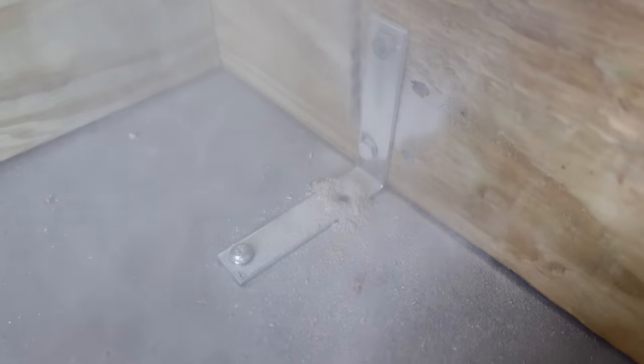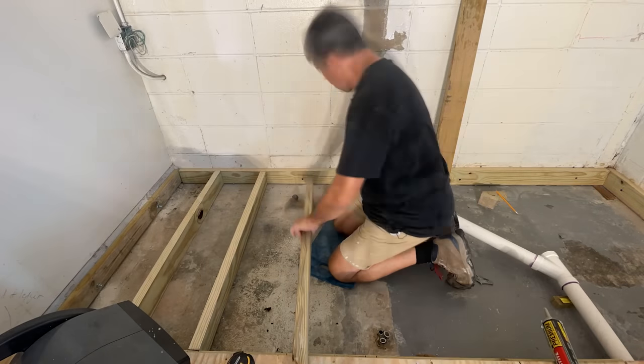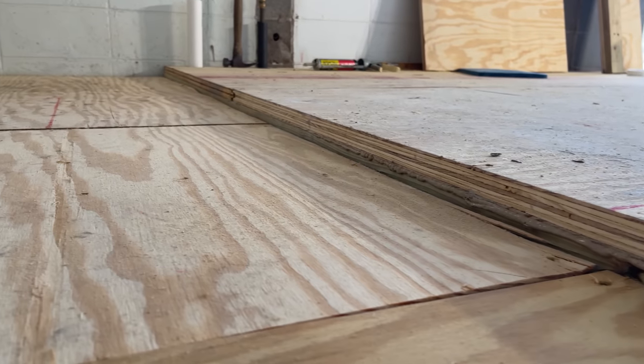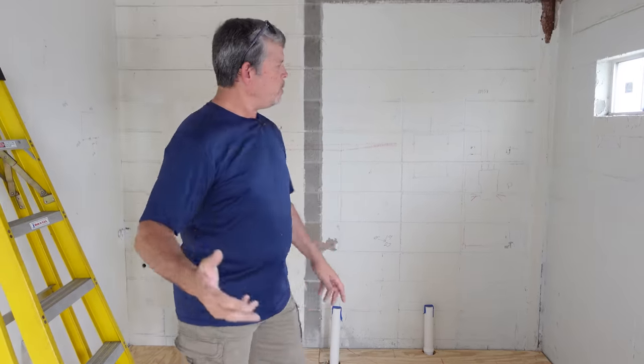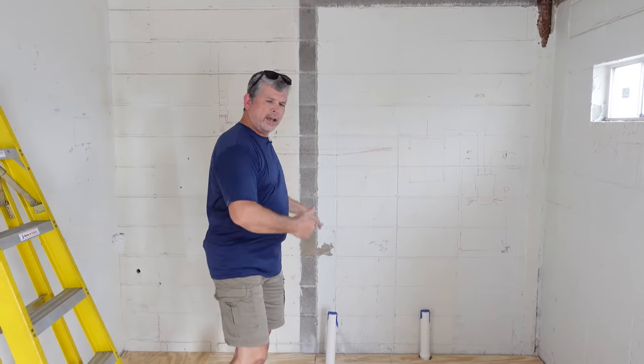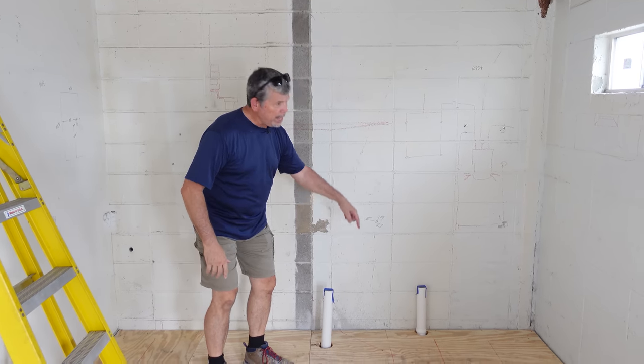Hey gang, welcome back to Stud Pack. In our previous video, you saw Jordan and I build this super strong subfloor for our new bathroom with one and an eighth inch plywood, and I'm standing in our shower. We recessed that so we'll have a curbless entry. In today's video, we're going to build the walls and I say we start right back here and work our way out. We're going nine-foot ceilings, single bottom plate, double top plate, so our studs are 104 and five-eighths inches long. Let's grab our tools and get going.